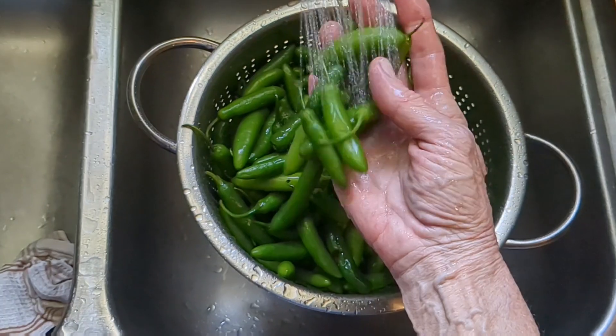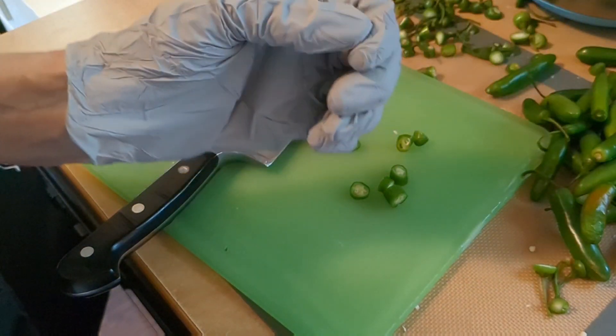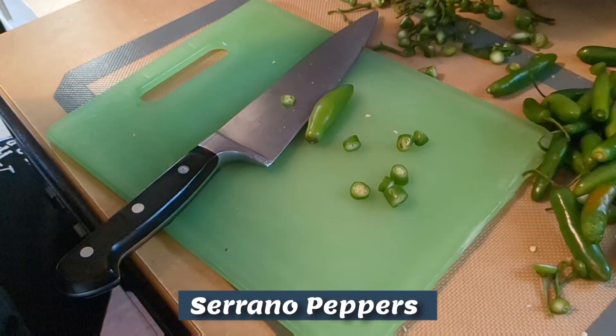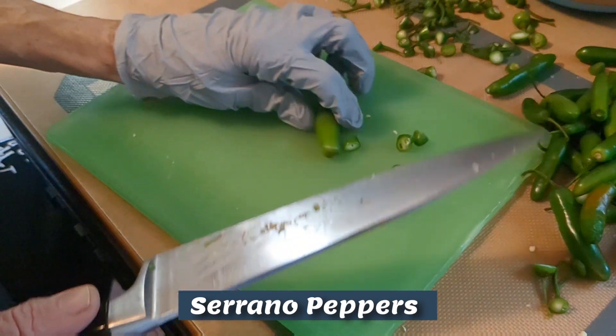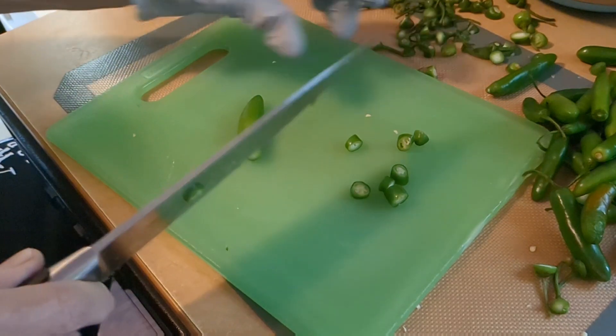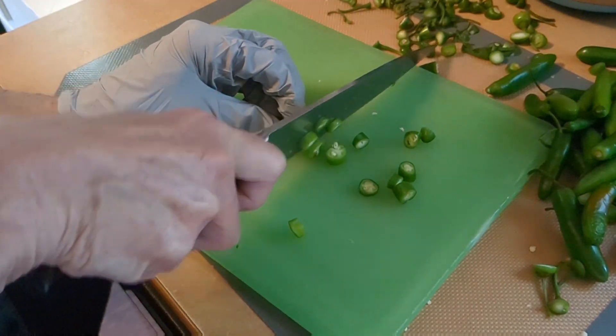We'll probably dehydrate those, so let's get these dried off. I've got my glove on and I've been slicing these peppers. I'm leaving the seeds in — I'm just cutting the end piece off and leaving the seeds in because we want it spicy.